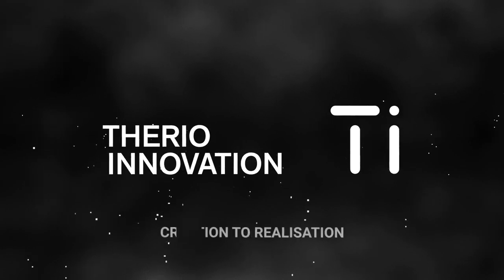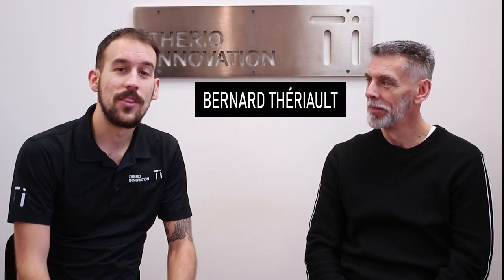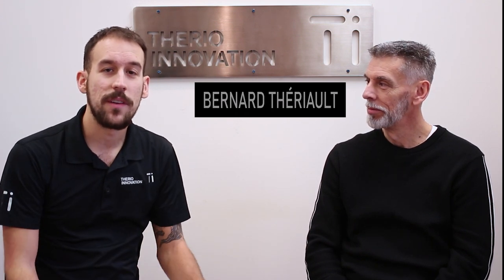Hi everyone and welcome back to the YouTube channel TI Innovation. In this video we will talk about manufacturing and how to inspect the truss. Today I'm Wim Bernard and we're going to talk about the mindset behind manufacturing.